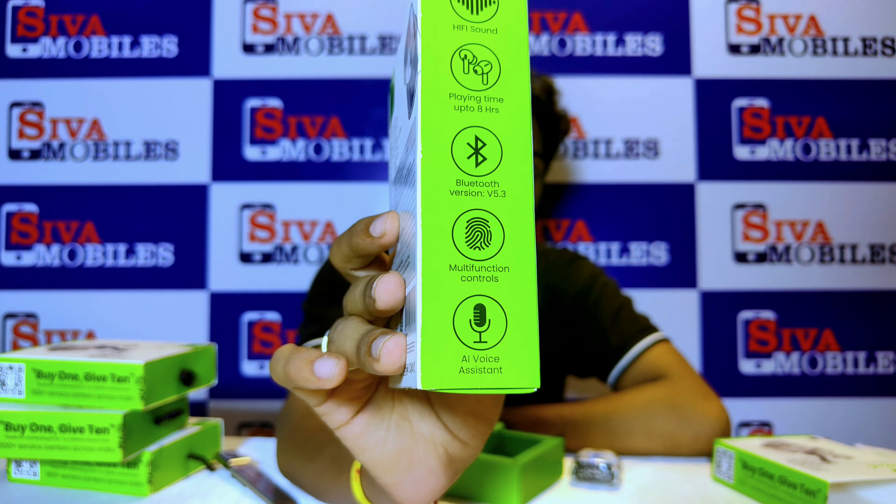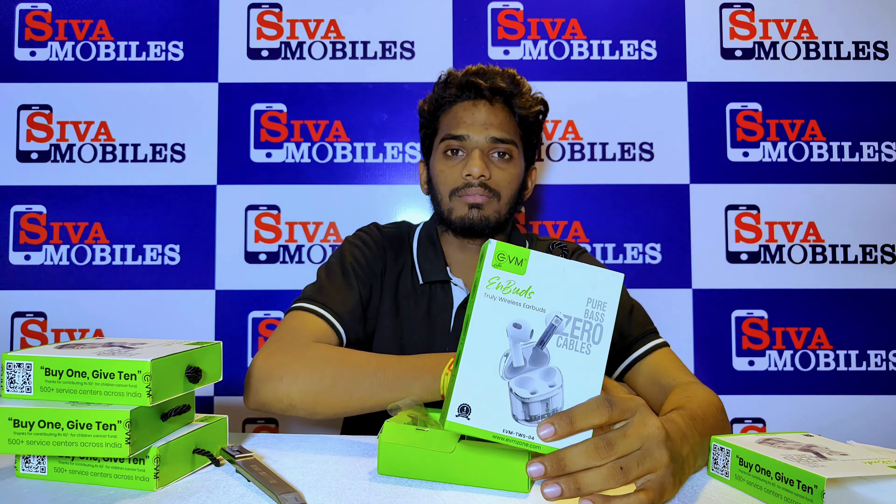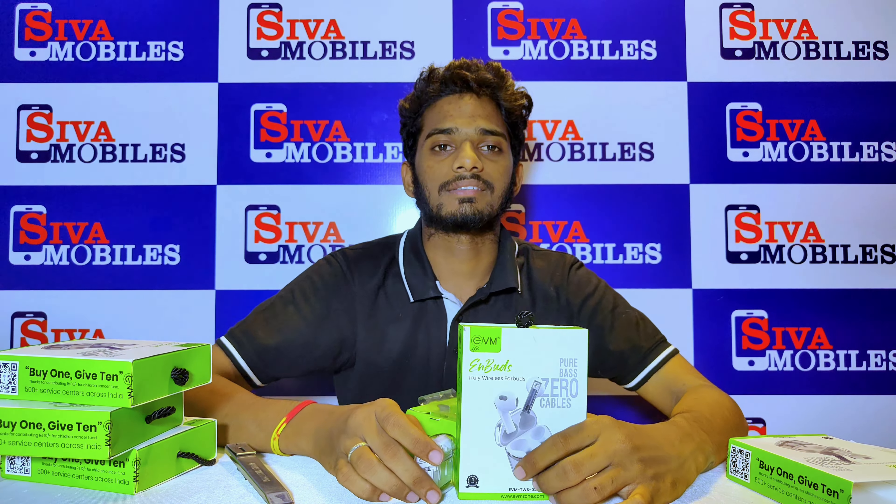I am going to put it here. This is the packaging. The model has a transparent look — 360 degrees transparent design. Friends, check inside: it has an auto sensor. Just put the buds in and the auto sensor activates. There is also an ordinary LED light that blinks, and you can see the full sensor mode.